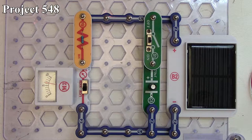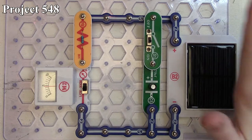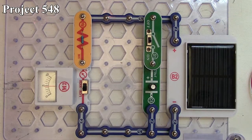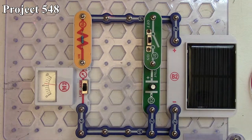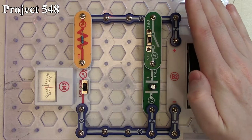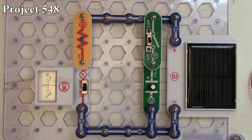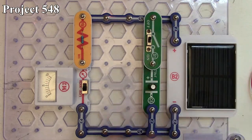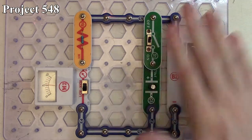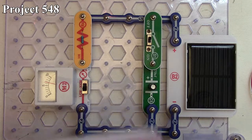When the switch is set to on, the capacitor is in the circuit. The energy from our solar cell gets stored in the capacitor, which then supplies energy when less current comes from the solar cell — when we cover it up — causing it to discharge and then recharge. If we take the capacitor back out of the circuit, it's just the solar panel. That's how project 548 works.